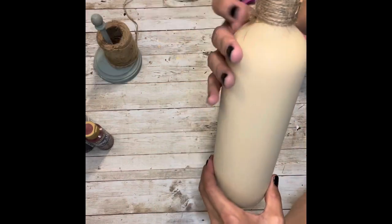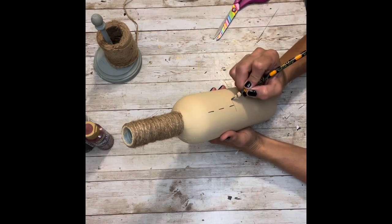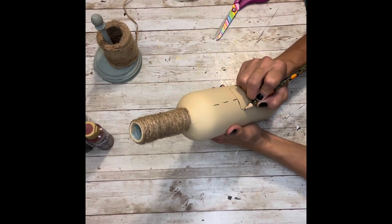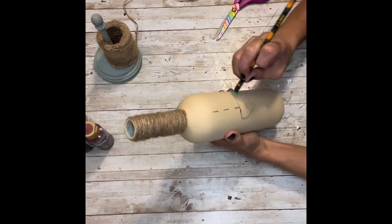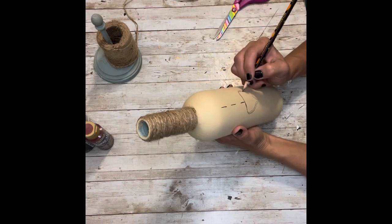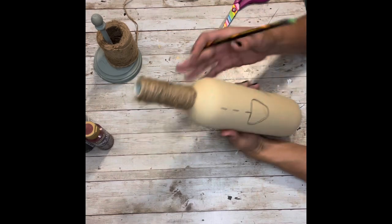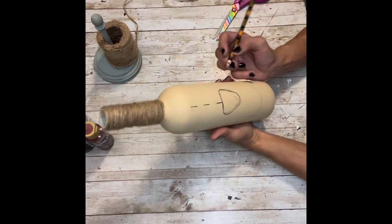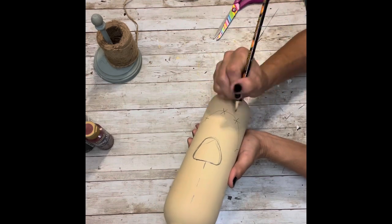Once I have the twine all wrapped up and glued off at the end, I'm going to start drawing my face on my scarecrow. I'm just going to take a pencil and draw dashed dotted lines all the way down the center of the bottle. When I get about halfway, I'm going to make an upside-down rounded-off triangle. This doesn't have to be perfect — you don't have to be an artist to do this. That's why I'm using a pencil so I can erase right on the bottle. I'm going to draw his mouth — that's just like a half circle with two little half circles at the ends — and then draw X's throughout the whole mouth.